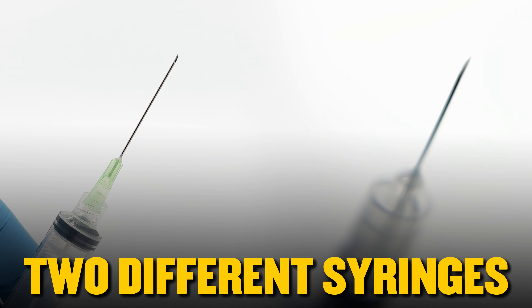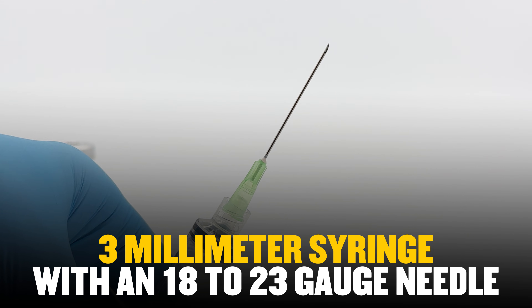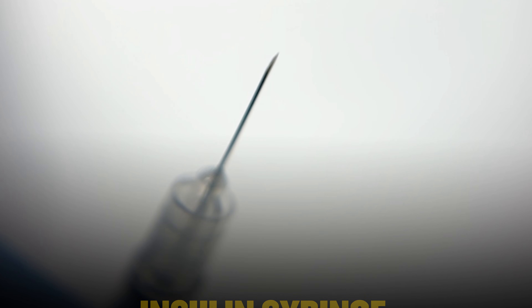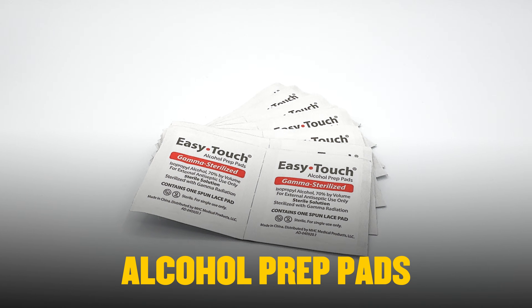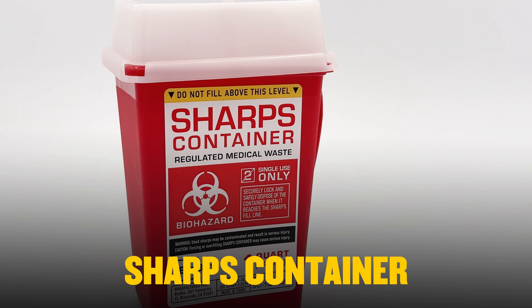Third, you need two different syringes. For reconstitution, use a larger 3-milliliter syringe with an 18 to 23 gauge needle so you can draw and inject water quickly. For the actual injection into your body, use an insulin syringe with a tiny 28 to 31 gauge needle — much smaller and virtually painless. Fourth, alcohol prep pads to clean the vial top and injection site. And fifth, a sharps container for safe needle disposal — some states legally require proper sharps disposal.